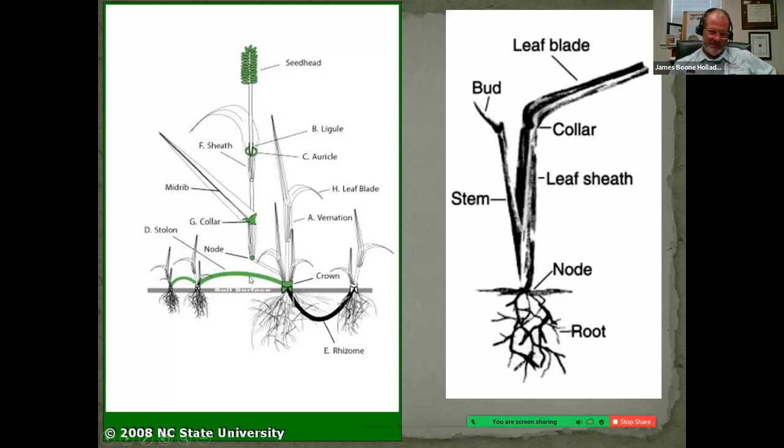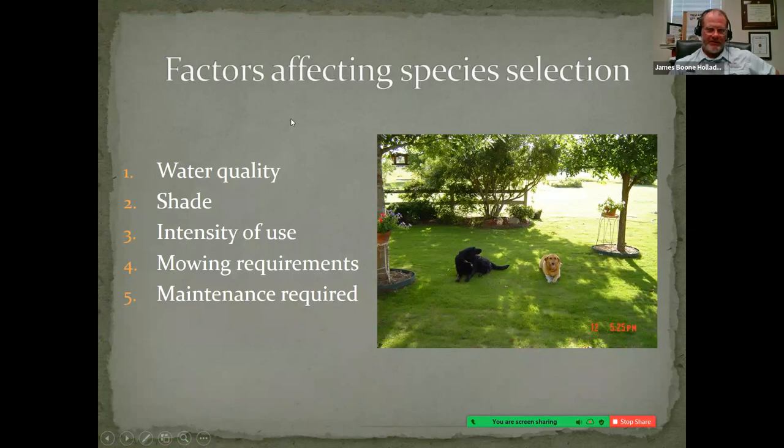A better turf grass can do at least one of these two things — rhizomes or stolons — so as it matures it fills in and migrates across the surface for a nice full stand. If damage occurs, the plant grows out in different directions and fills in quickly. Factors impacting species selection include water quality and availability, amount of shade, intensity of use, amount of mowing you're willing to do, and overall maintenance capability.